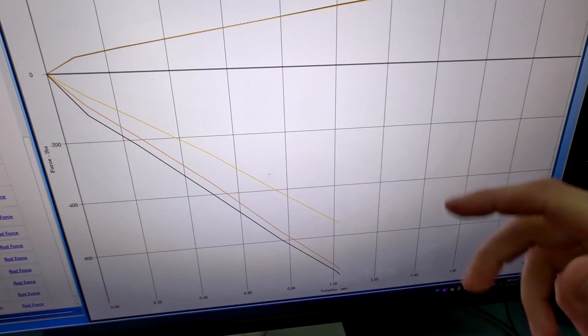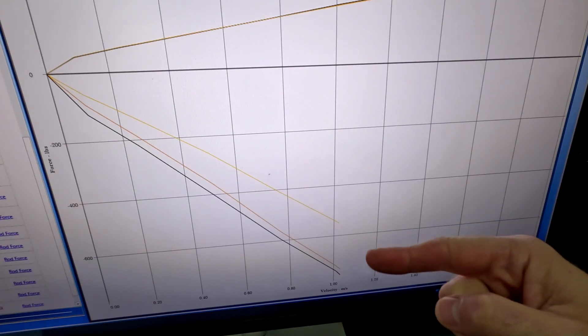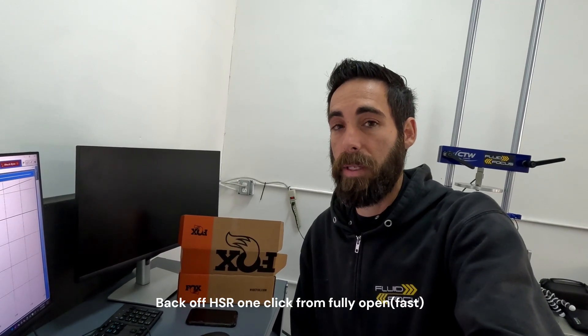Looking at the rebound graph, these are three different recommended settings ranging from a 200-pound spring to a 725-pound spring — you definitely get a range there. Overall rebound looks like it's working really well. One thing we did notice is that if you have the shock's rebound fully open, it actually isn't as fast as if you back off the high speed adjuster by one click. When you have the thing fully open, the leaf spring is putting pressure on the post of the VVC piston and actually holding it down. So if you want faster rebound, come off one click from fully open and that will actually speed your rebound up by quite a bit.